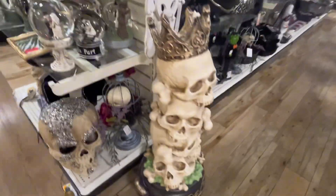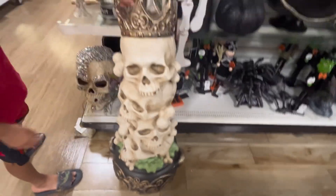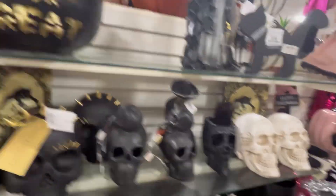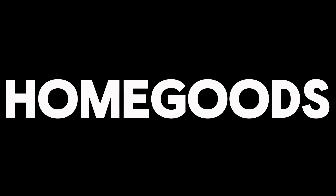Here we have a skull stack with a king crown. It's a cool store. I think that's it for HomeGoods or Marshalls — this is kind of like both of them combined. Sorry for cutting off the video there. But that was pretty much it from HomeGoods. If you want to see more store tours, which I'm pretty sure there's definitely going to be a lot coming, let me know in the comments. And I'll see you guys in the next video. Peace out.